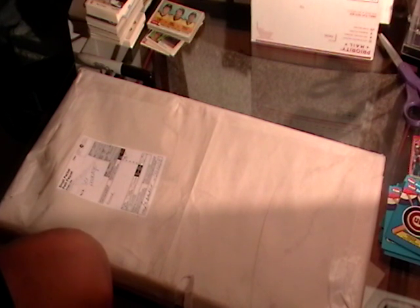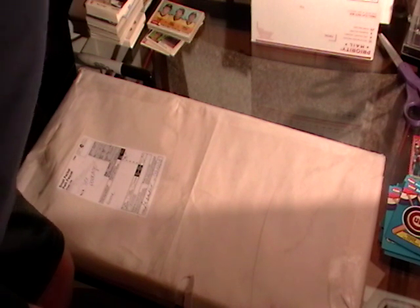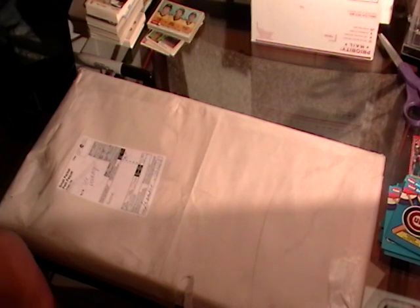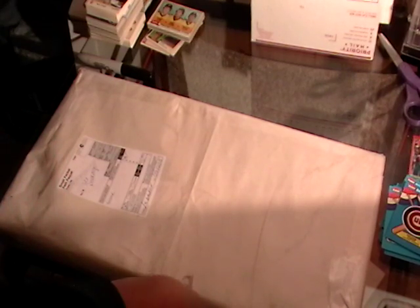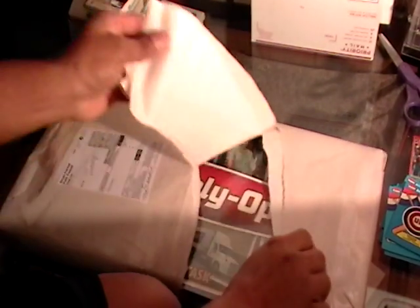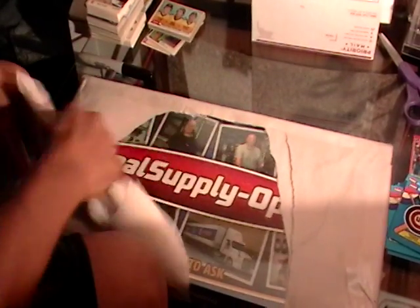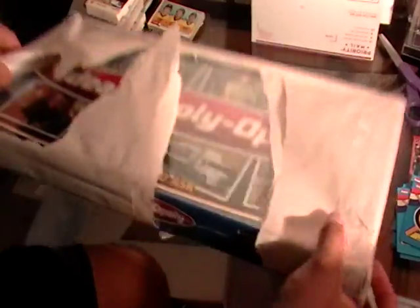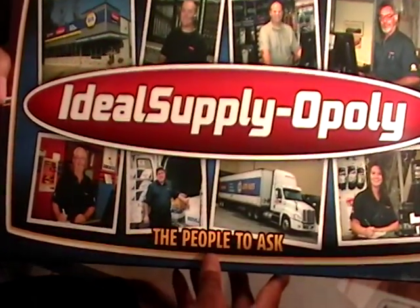All right, let's do this quick unboxing here — this came in the mail today. This is Ideal Monopoly.